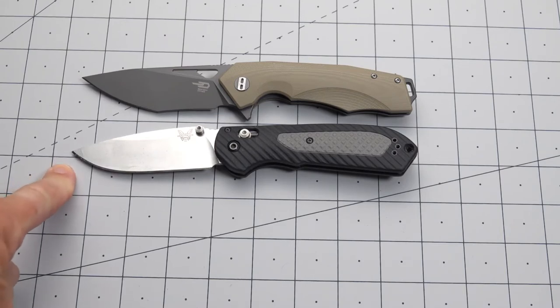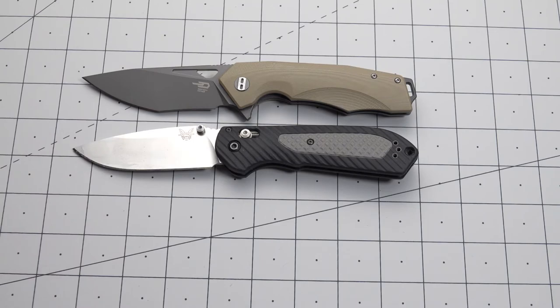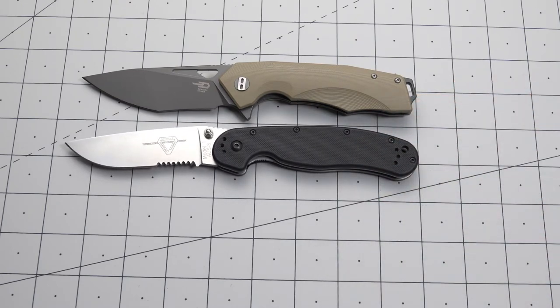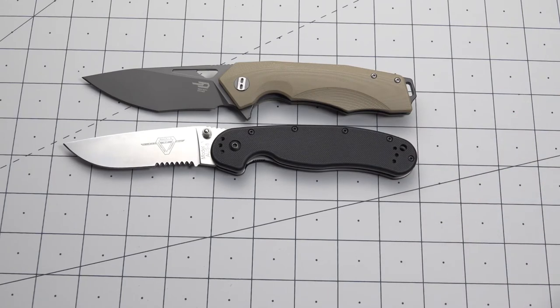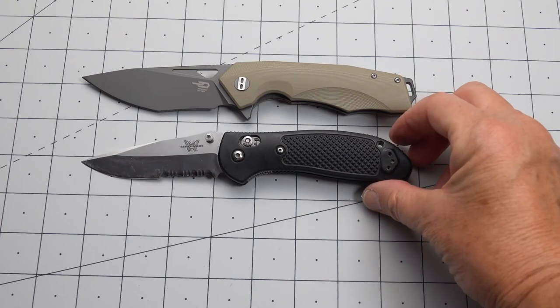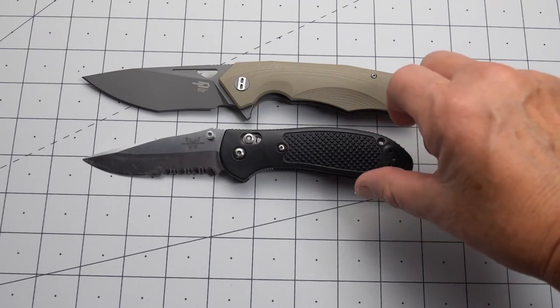Using our handy dandy lines on my cutting mat here, we've got identical, give or take a millimeter. The RAT 1 is a tad bit longer overall — I'd say a quarter of an inch or thereabouts. The blade is about the same, so we've got maybe a slightly longer handle on the RAT 1. And the Griptilian is a shorter overall knife, but not by much. The blade is slightly shorter — quarter inch, maybe.